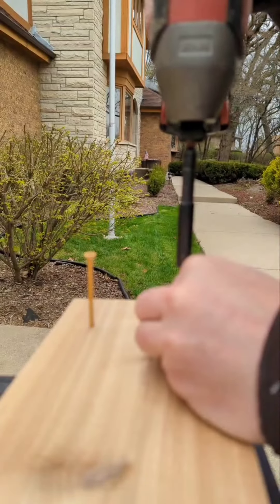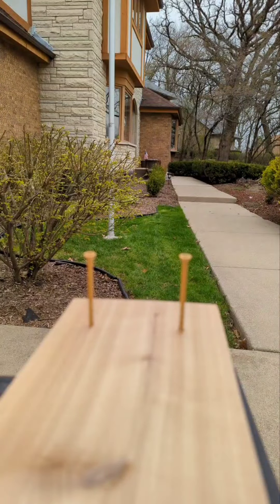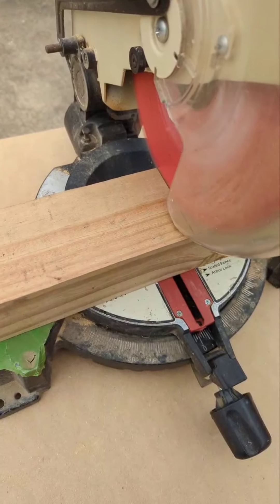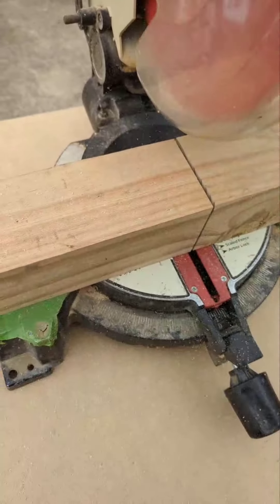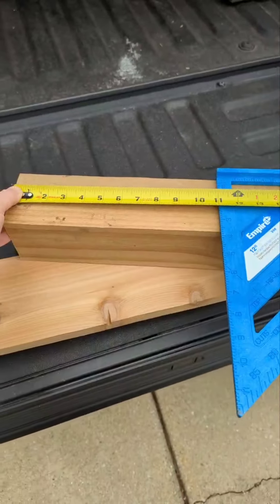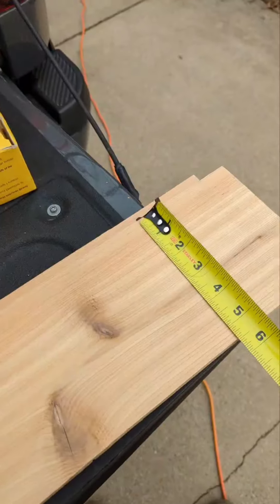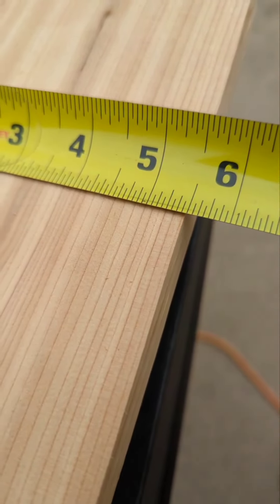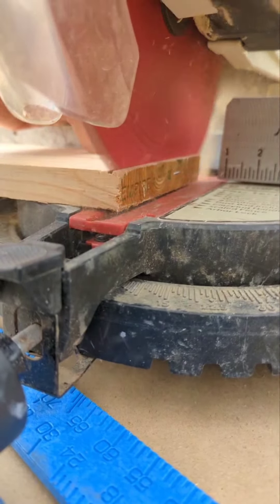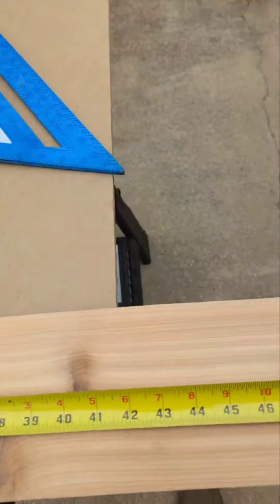My husband built this design — he built every one of these boxes on his own. We did build on a hill, so he had to dig in to get it level, but all of that really isn't all that necessary. Find more level ground and put your boxes there. He just used some 2x4 cedar boards and 4x4 posts and would cut them down to size. He used 3-inch coated deck screws to screw them together.